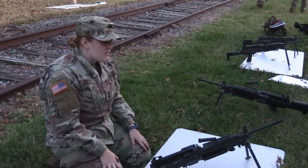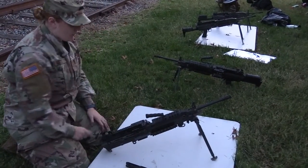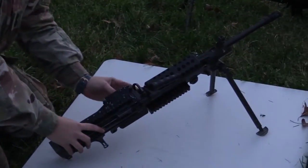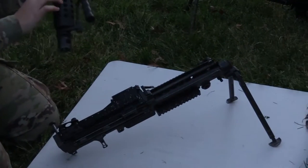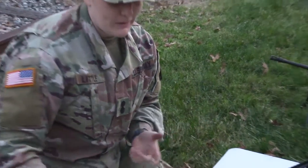Those are all of our small moving pieces. Now we can move on to the front. Next we're going to take off the barrel, which can be taken off by pressing down this lever right here. Press down the lever, push forward and up on the barrel, and it dislodges. This is a heat shield right here. We don't have to take that off right now — not super important — but it can be released. It protects you from touching it and burning your hand if you were firing it.